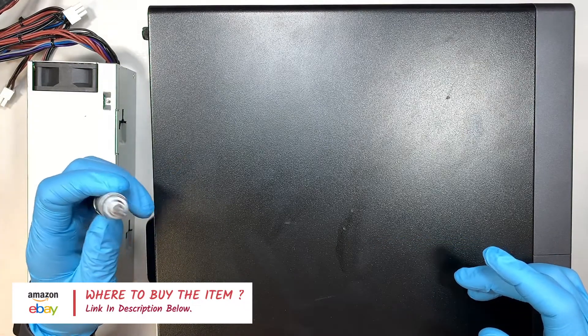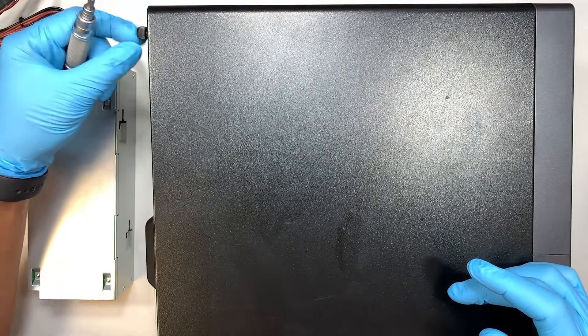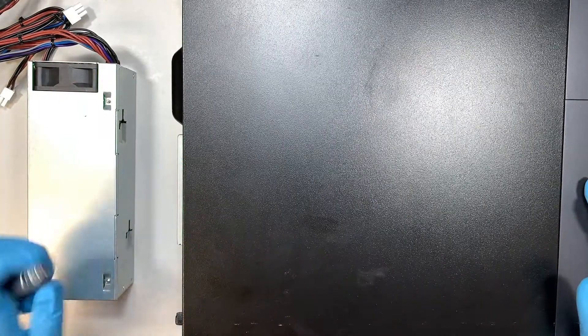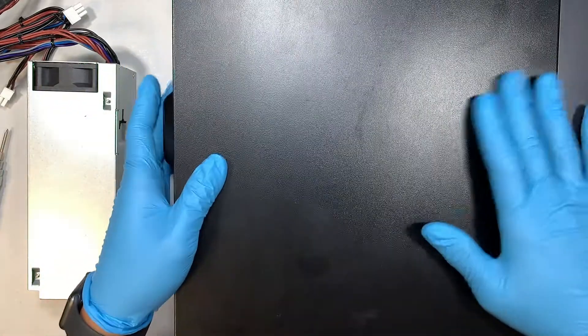I'll be using a Phillips screwdriver to remove the screws. The screw does not need to come all the way out — as long as it's loose, you're good enough. Do the same for the one at the very bottom, then slide the panel to your left.